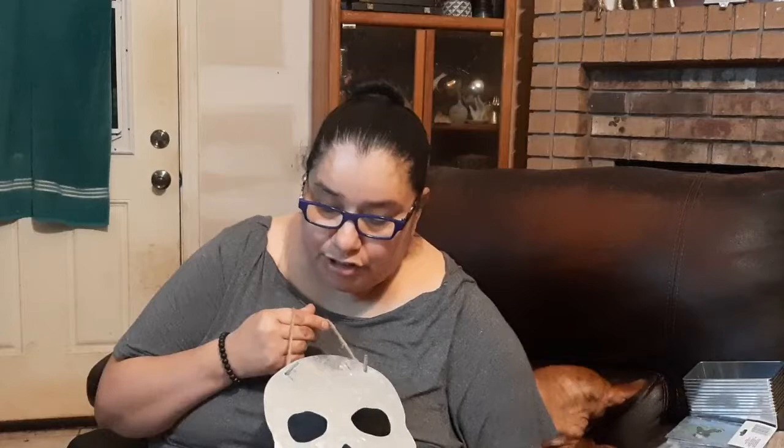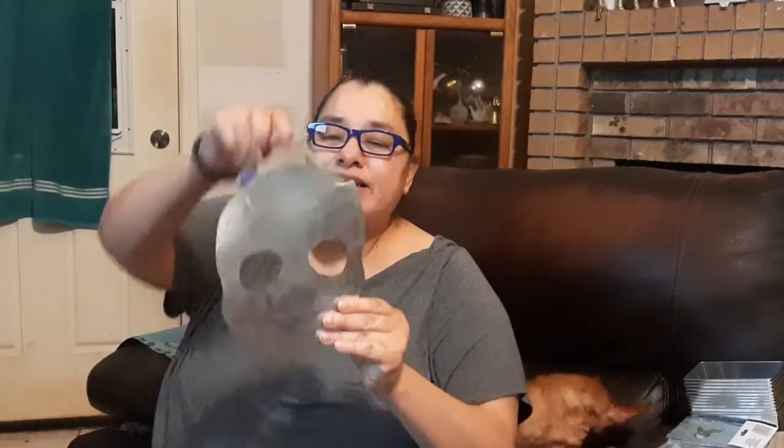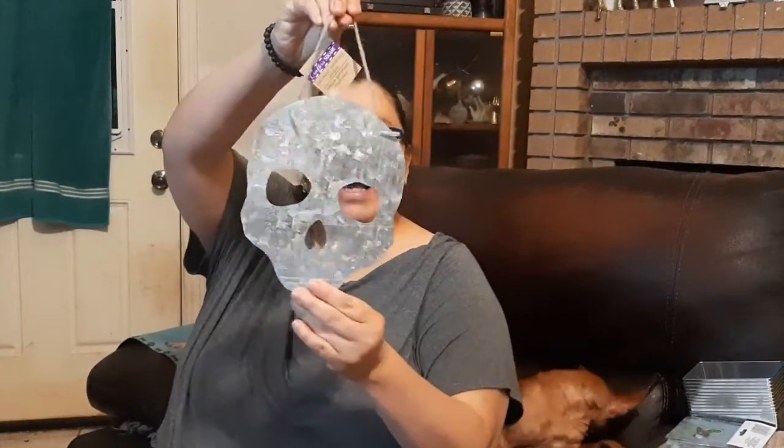Hey YouTube, Michelle Media here and I'm back with some goodies — a little short video about the world of tin at Dollar Tree in the craft section. So many great items that you can embellish, leave as is, or decorate however you like.